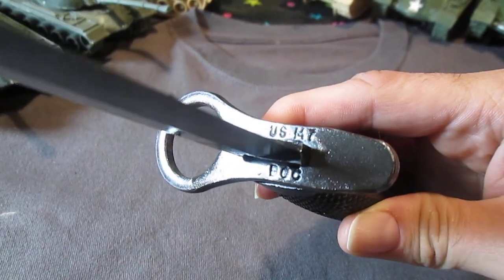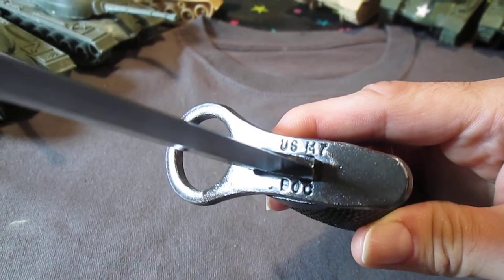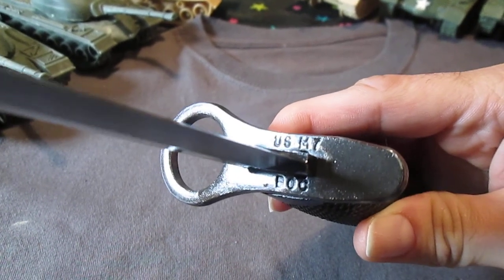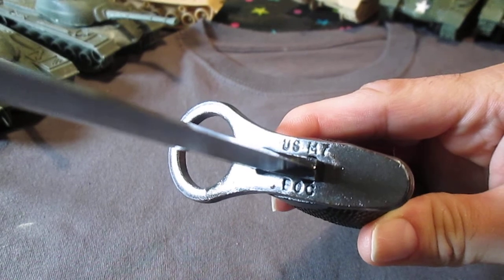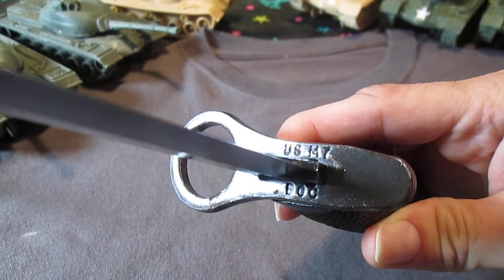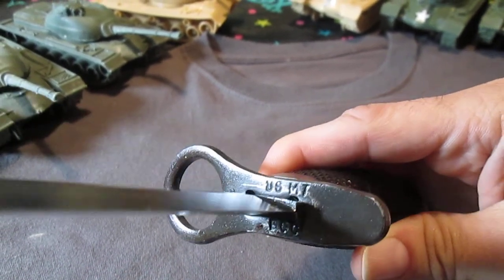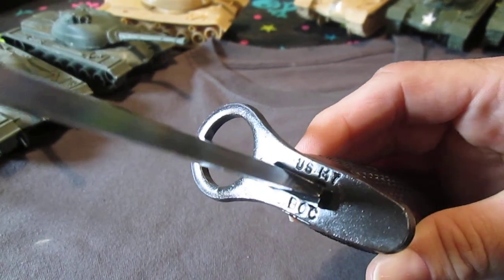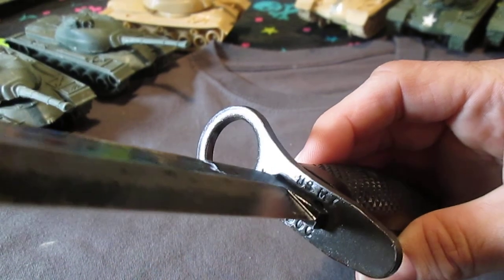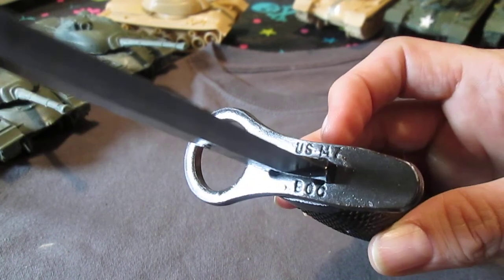These bayonets came out in 1964 to present day. The ones that still use this type of bayonet are the Marines, and from what I understand, they're the only military that still has the bayonet — but I could be wrong on that, don't quote me on that, that's just what I hear. Very, very cool — love that USM7BOC.